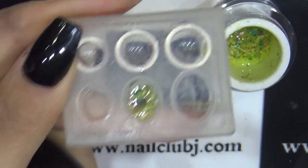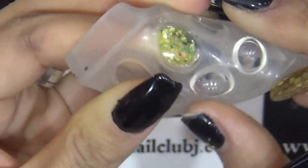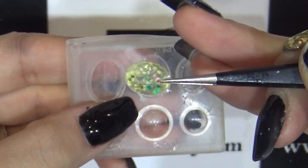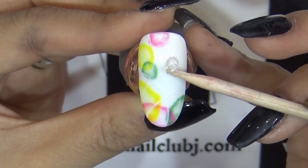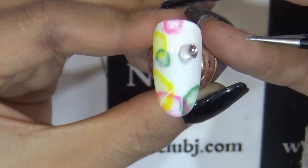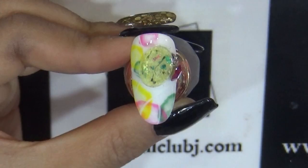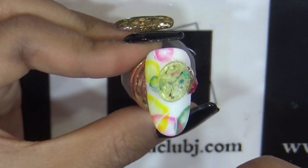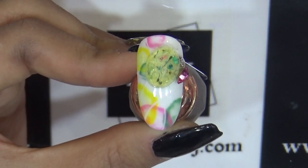이 상태로 30초 큐어 들어갈게요. 이렇게 파츠 몰드에서 30초 큐어가 끝이 났어요. 가볍게 눌러서 꺼내주시면 플라워젤을 사용해서 간단하지만 예쁜 파츠가 완성이 됩니다. 파츠 몰드를 사용해서 플라워 파츠를 만들어주신 뒤에 타라시코미 디자인이 끝난 팁 위에 파츠 글루를 가볍게 얹어주세요. 브이커스톤과 플라워 파츠를 사용해서 데코레이션을 진행할게요. 이렇게 위쪽 부분에 플라워 파츠를 붙여주세요. 마지막으로 액티베이터를 뿌려 마무리 해주시고요. 이렇게 첫 번째 아트 타라시코미 기법과 플라워젤을 응용해서 간단하게 진행해봤습니다.